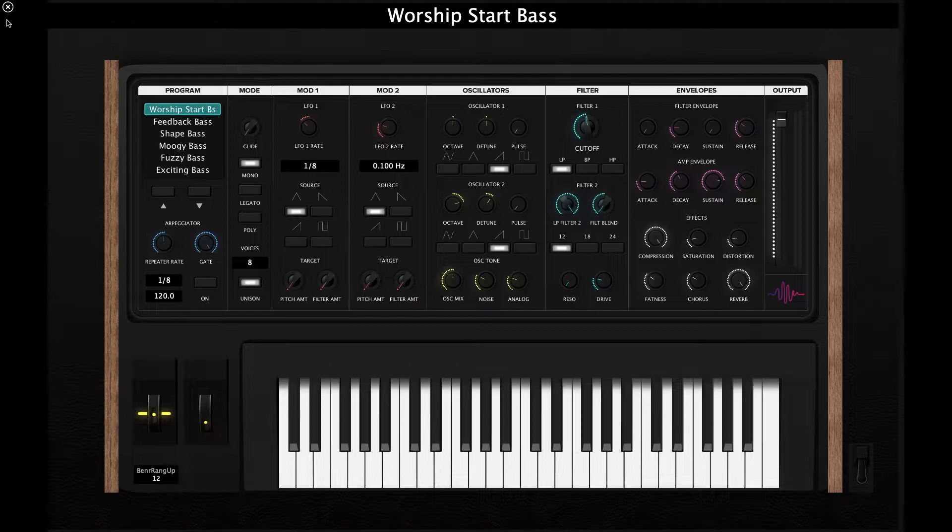Hey, it's Kirk from Worship Start. Welcome to the walkthrough of our synth bass kit for Main Stage 3 and Logic Pro X. This template drew its inspiration from some awesome synths such as DSI's Pro 1, Moog Sub 37, and our very own DSI Prophet 08.